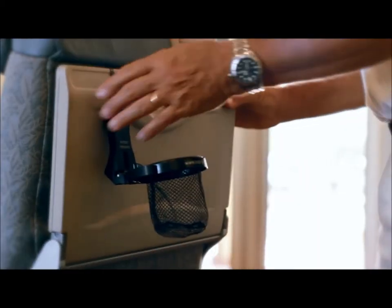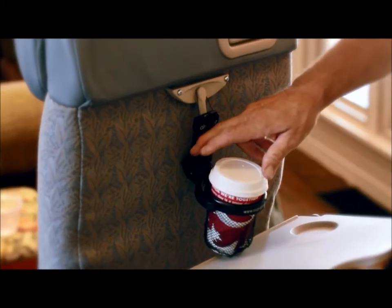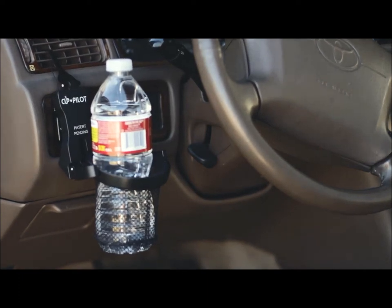The hook is designed to fit on many convenient places on the tray of an airplane seat when it's closed or open, the air vents of most vehicles, and lots of other places like strollers and shopping carts.